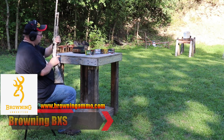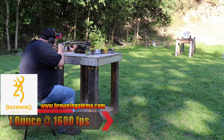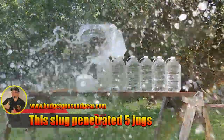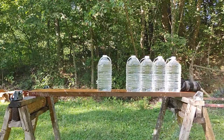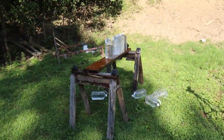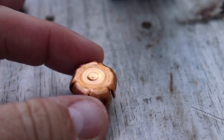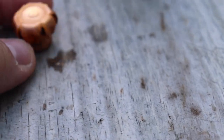Next up is the Browning BXS. So there it is — caught and stopped right there. Awesome. Here's the recovered slug from the Browning BXS. Looks like it had full expansion and complete weight retention. None of the petals broke off. So that's pretty cool.